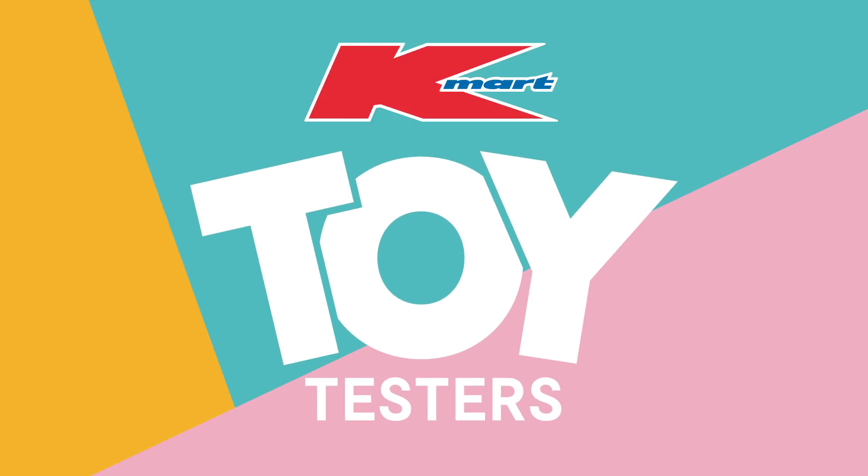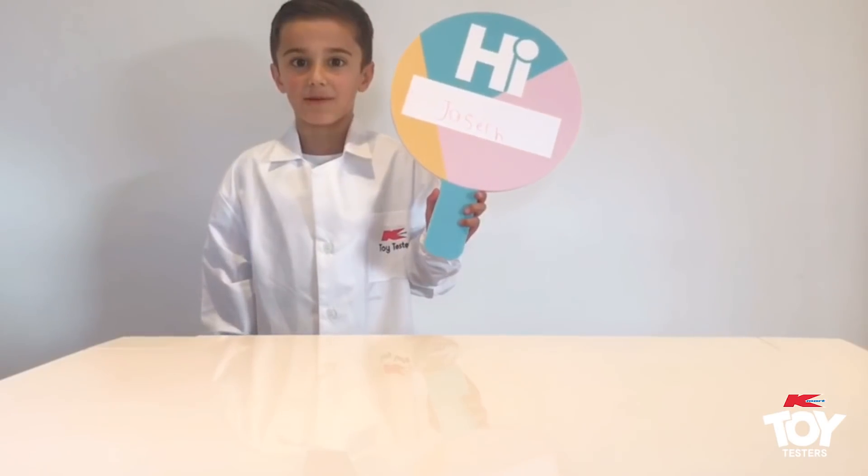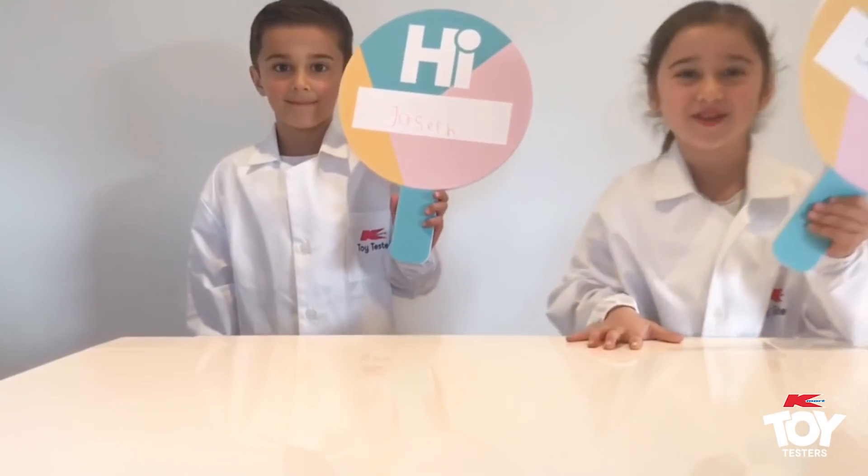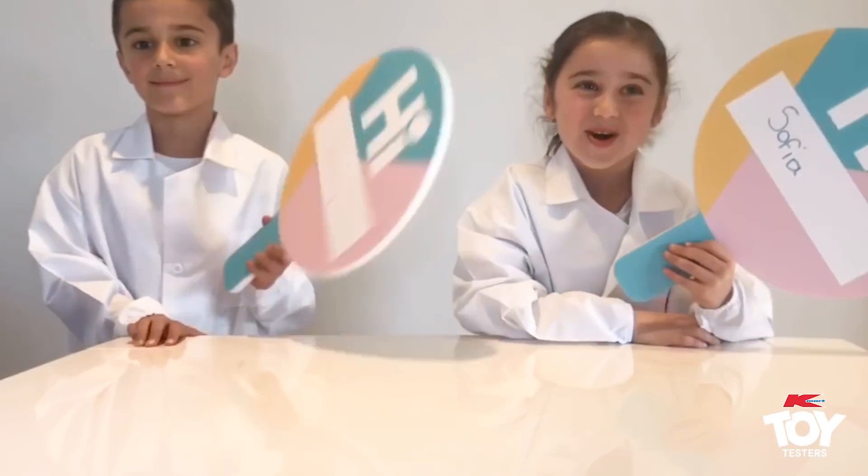Kmart Toy Testers. Hi, my name is Joseph. Hi, my name is Sophia. We are 7 years old.